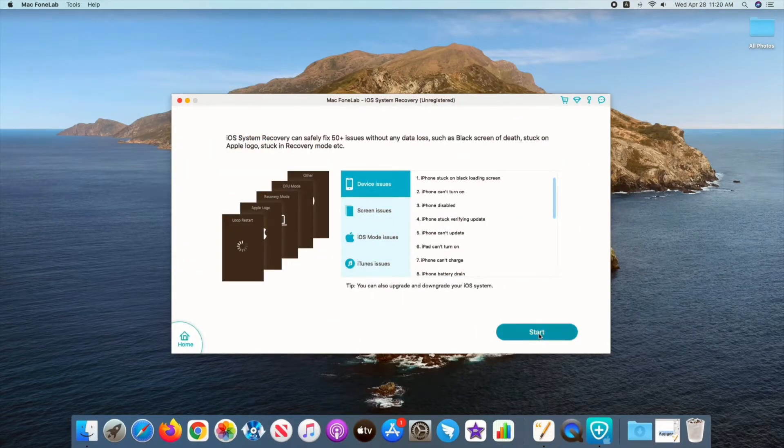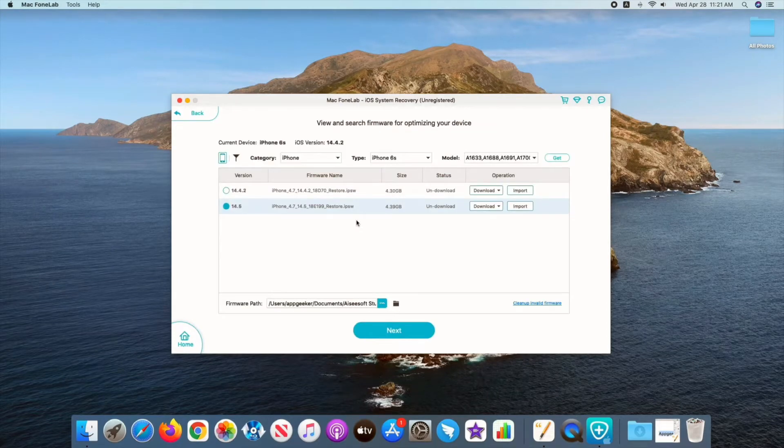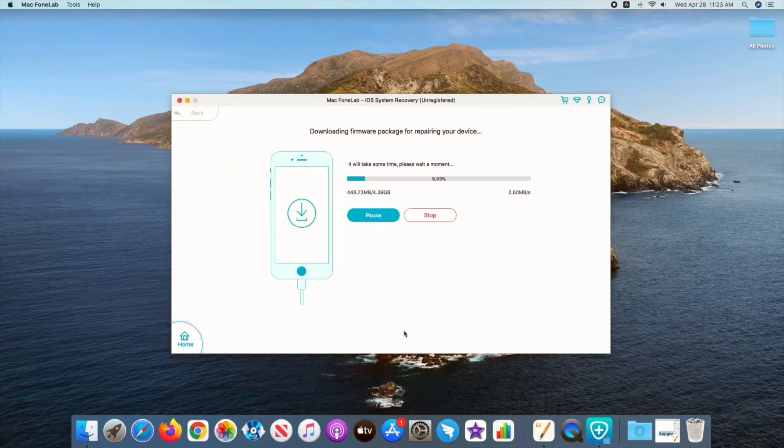Click Start. Now connect your iPhone to your computer. Once it's connected, choose Standard Mode — it's good enough for minor software problems. Click Confirm. Now select an iOS firmware for your iPhone and download it. Wait for the download to finish, and once done, click Fix to remedy the issue. It's all that simple.